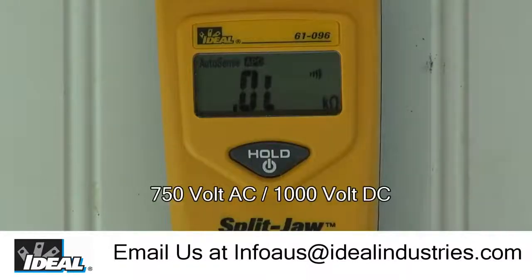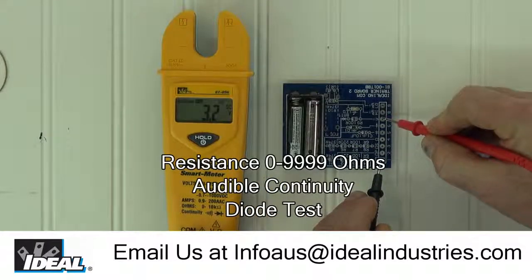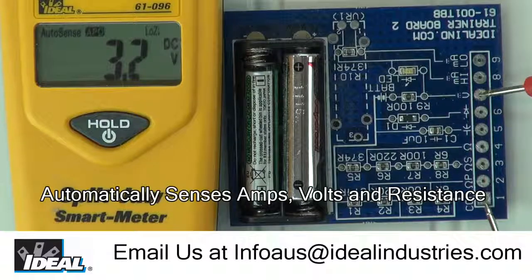It can also measure up to 750 volts AC and 1000 volts DC, as well as resistance, continuity, and can test the diode. The meter automatically senses when measuring amperage, voltage, or resistance and switches accordingly.